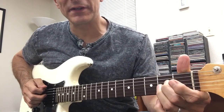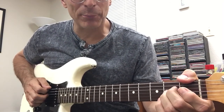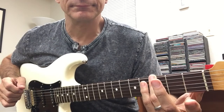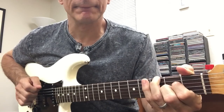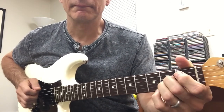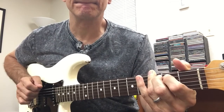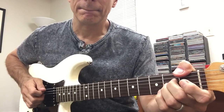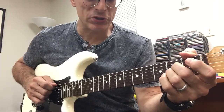Then I'm bringing the F in with my thumb on the low E first fret. Then I'm putting a G, but I've got to switch fingers here. So that bass note moves, but the top chords do not.